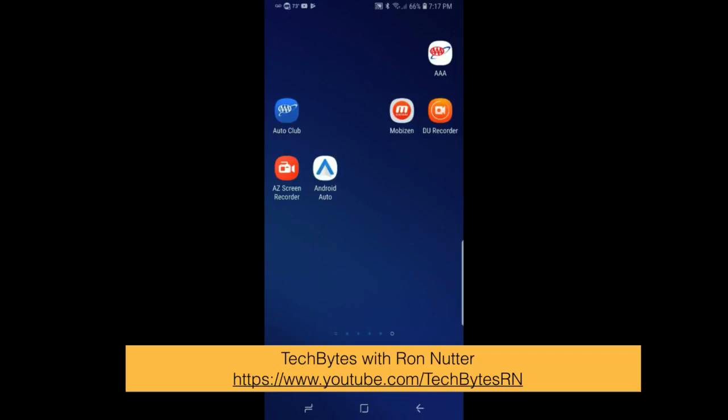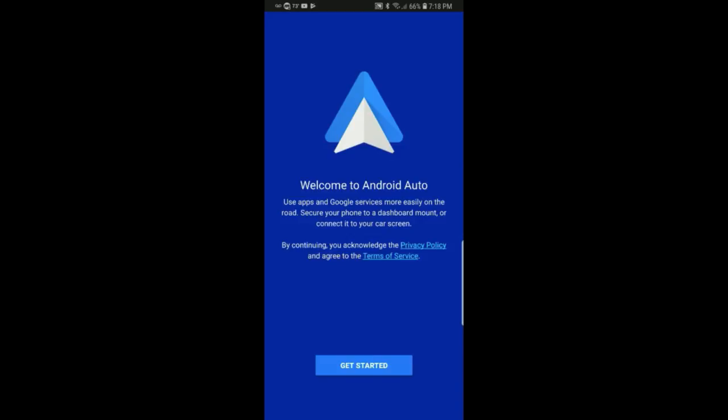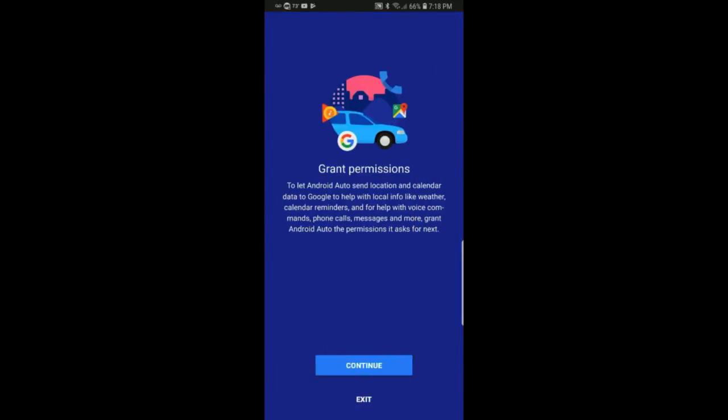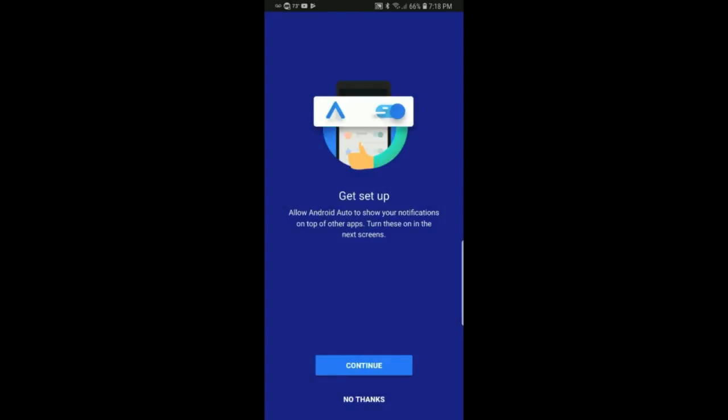We've already got Android Auto installed at this point. Now we're going through the initial setup. This is all in portrait mode — I prefer landscape, but I couldn't find a good way to switch the video between portrait and landscape mode. Tap on Get Started, and there are some permissions you've got to grant. It's basically just allow everything. The SMS one is interesting — it actually read a text message to me today and it was pretty decent. So we'll tell it to do everything and click Continue.